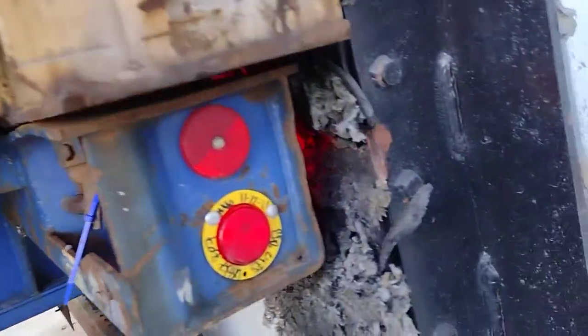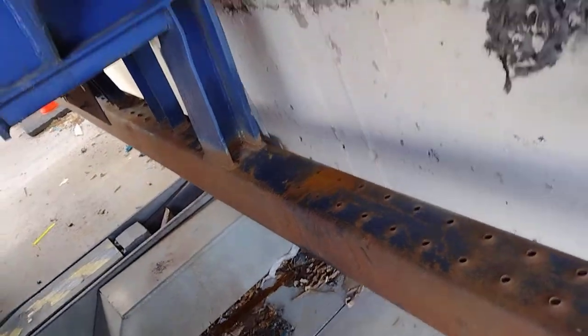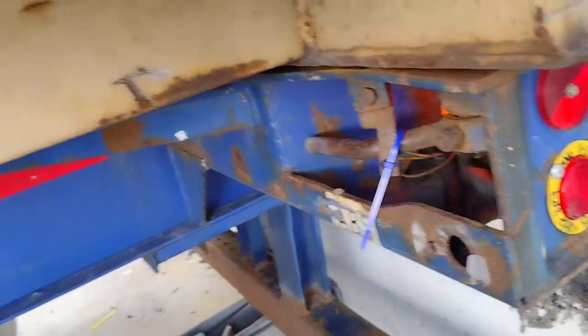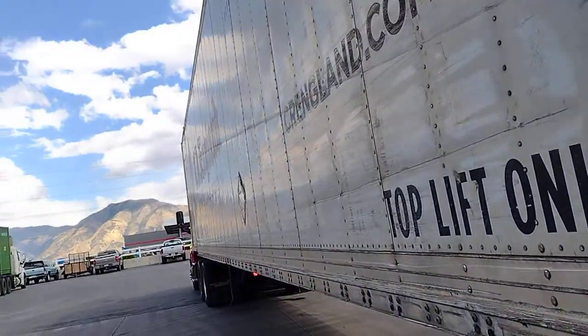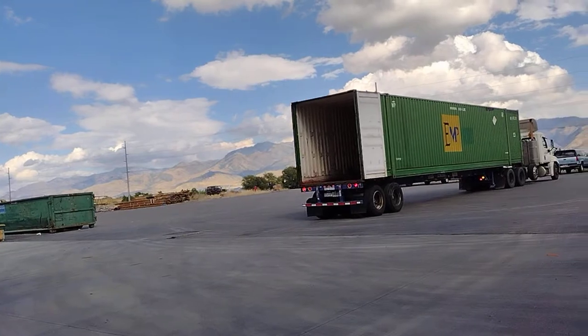We are here at a loading dock. We have to make sure the trailer can be locked — this is a container, a CR ingrant container. The driver will do the same thing.